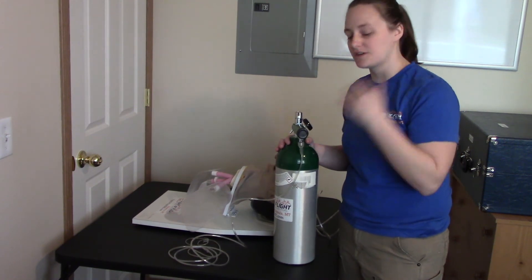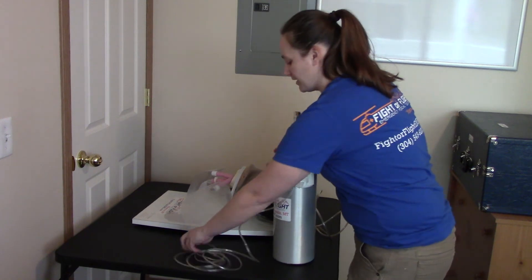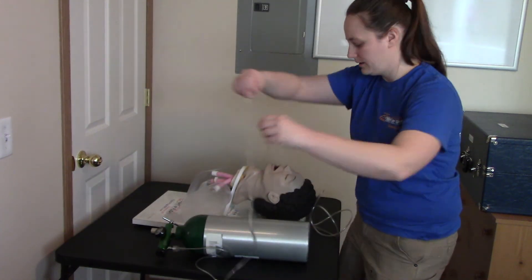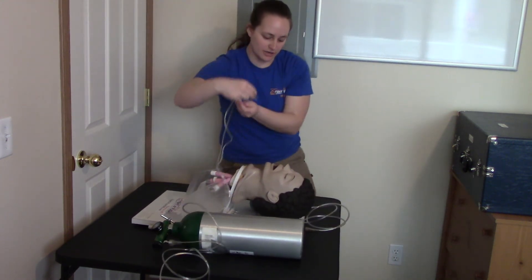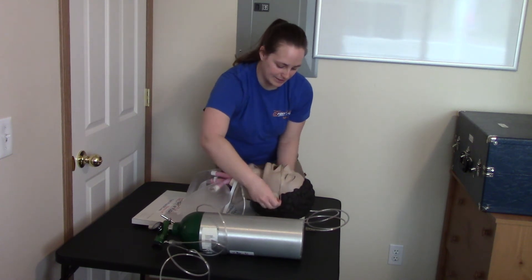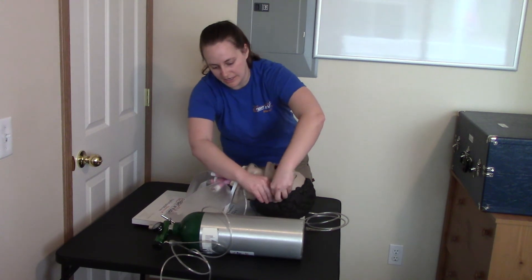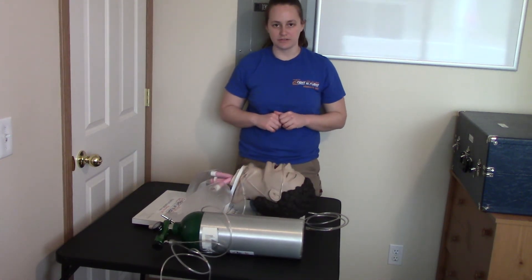I'm going to put this to 6 liters per minute. I'll take my nasal cannula and come from the front of the patient, inserting the holes into the nostrils and then coming around behind the ears. We don't want to put this all the way around the patient's head because they can lean on it and cause a problem. So it's secured by the ears.